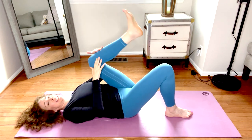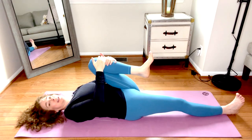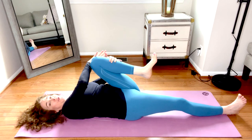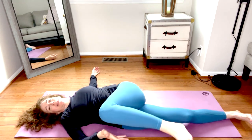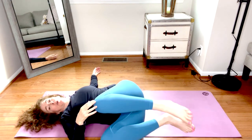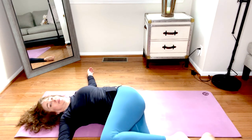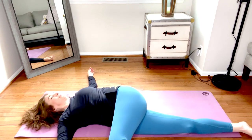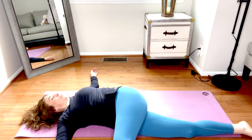Release. Bring the left knee in, extend the right leg, then reach over with the right hand to twist to the right. Maybe there's a block or a pillow under this knee, or you can bend both knees and stack them — whatever feels right in your body today. Take one more deep breath here.